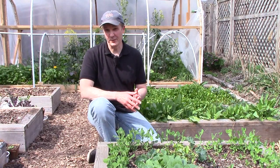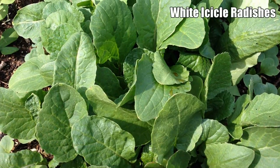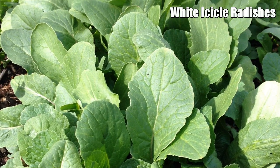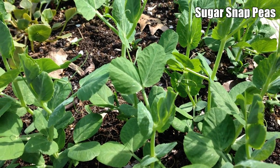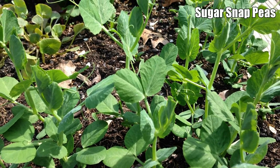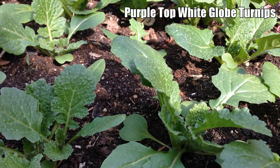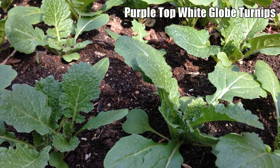The main reason I prefer direct sowing is that it's a lot less work. It's still about a week before our last frost, but we've already directly sown hundreds of plants, including lettuce, spinach, arugula, radishes, sugar snap peas, bok choy, turnips, beets, rutabagas, carrots, parsnips, strawberry spinach, zucchini, kusha squash, and cucumbers.